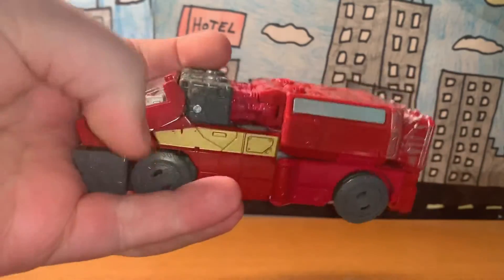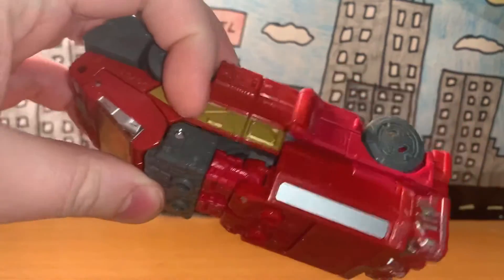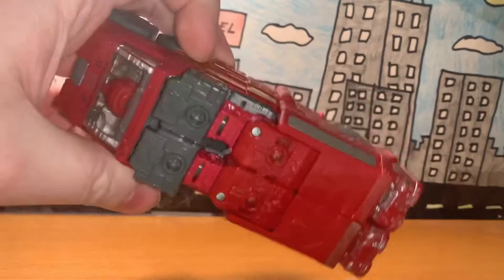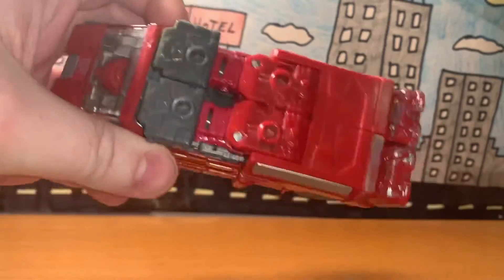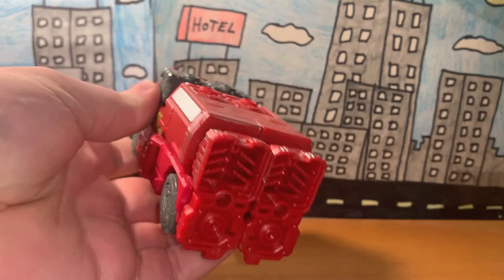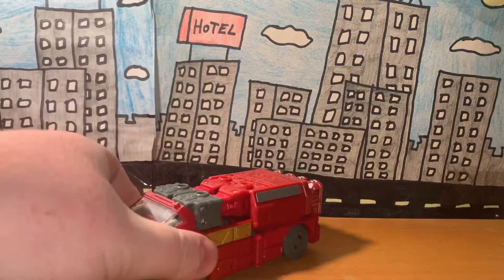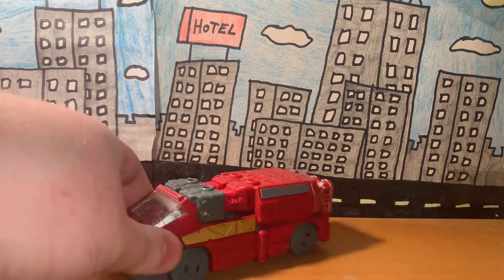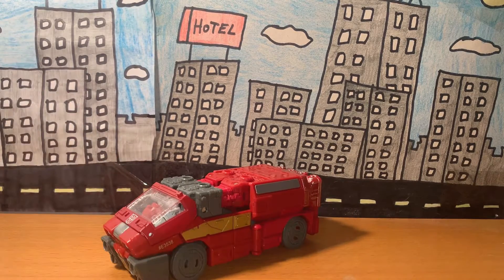You have some yellow-gold stripes on the side. There are the wheels, here's the bottom, here's the top, and here's the back — Ironhide's feet are sticking out, which looks a bit weird in my opinion. But that's pretty much it for his vehicle form; there's nothing much else to say about it.